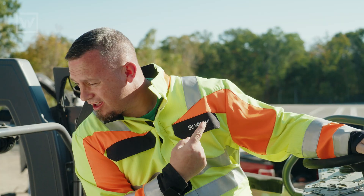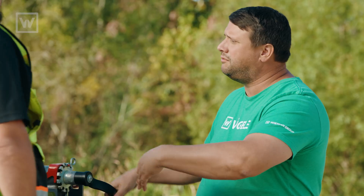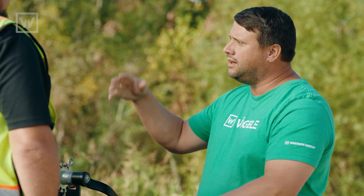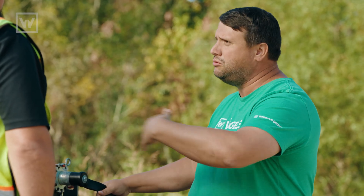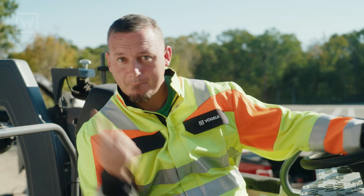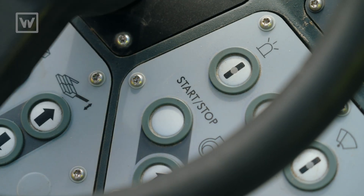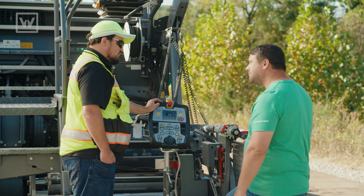Do you want me to run the autofill? No, we don't want to autofill because we're gonna short feed it. Autofill is a great feature, but in this situation it can put too much mix over on the left hand side, which could cause a lot of handwork. All right, so we're gonna short feed it and get ready to go.